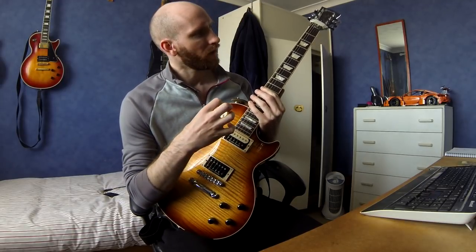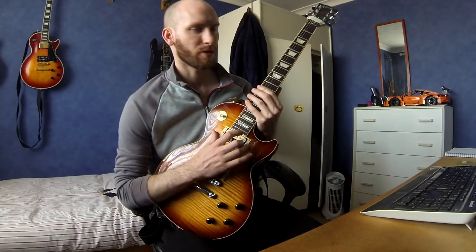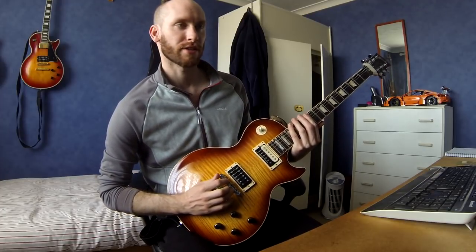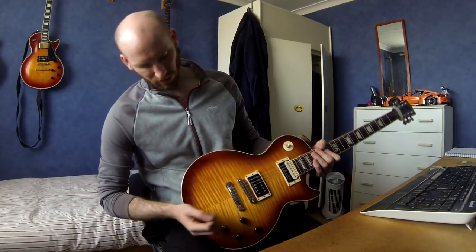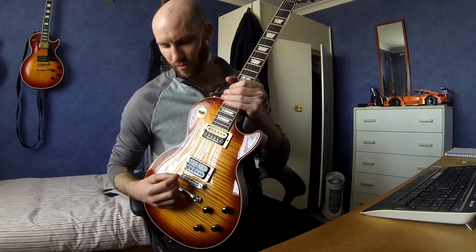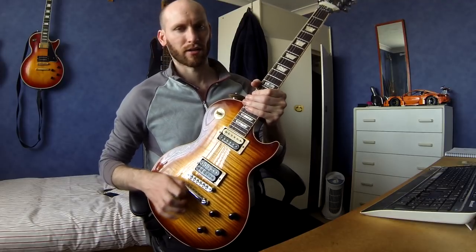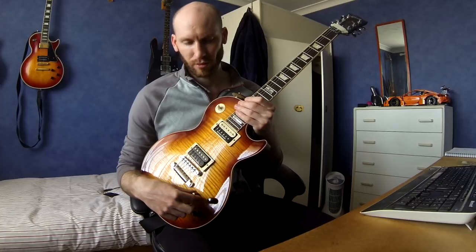The pickups on this are a Seymour Duncan JB and a Seymour Duncan Pearly Gates - I think it's from the Hot Rods set. Standard switch - nothing special. The bridge and tailpiece are Tone Pros locking hardware because I want everything locked down with no tuning problems. I also do the thing where you wrap the strings over the top of the tailpiece, because it gives a little less tension and reduces the break angle so you don't snap strings as much.